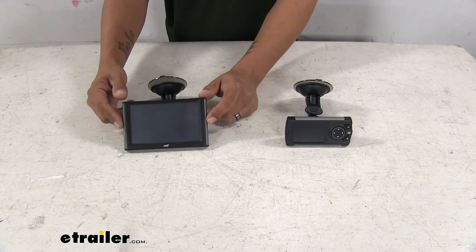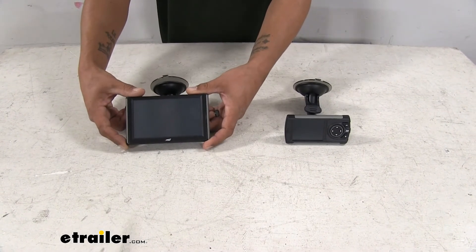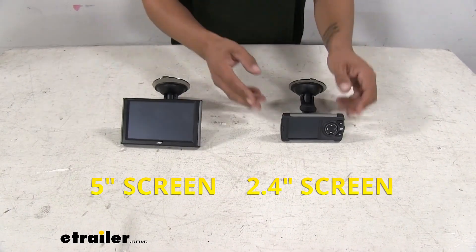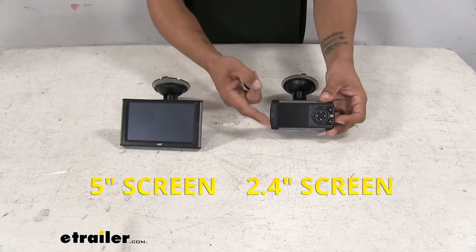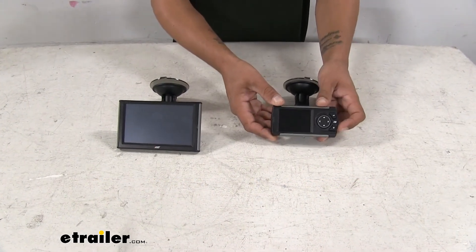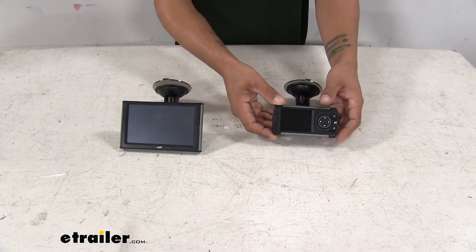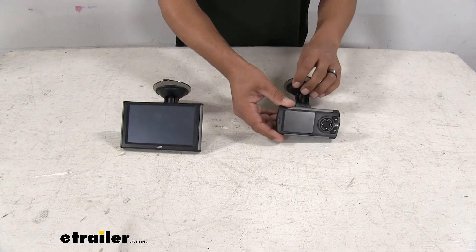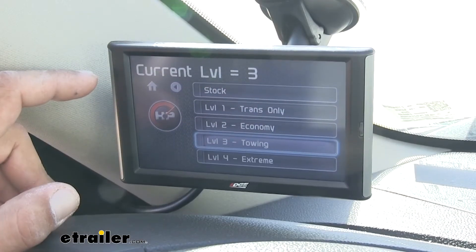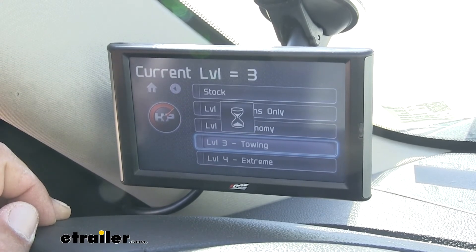I do have to say I like the Edge more only because the screen is quite a bit larger. As you can see, it's going to have a full five inch screen, whereas the Superchips is only going to have a 2.4 inch screen. Part of that is because our Superchips is going to have buttons on it so you can scroll through and navigate the menu. But our Edge is going to be a full touchscreen, so whenever we want to click on a menu or a certain gauge, we can just touch it and it'll react.